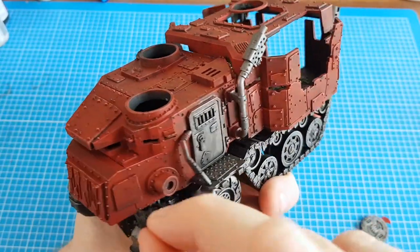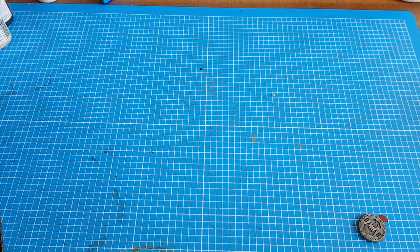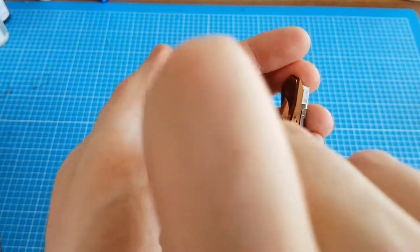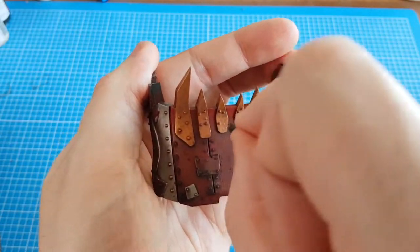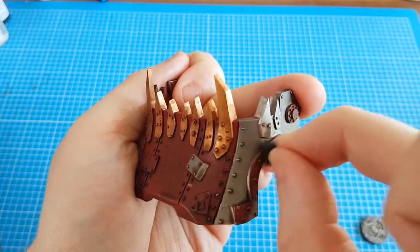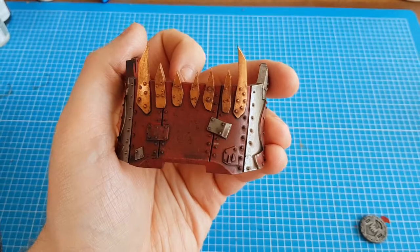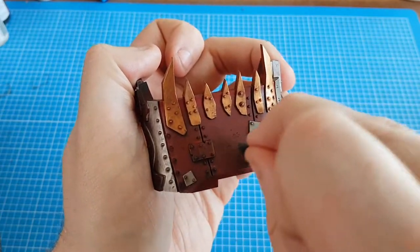I've already done this side. Now this part — this is where it's going to take most of the damage. This is going to be a lot more battle damaged. I know this is quite dark anyway. It's pretty easy — literally guys, I'm just dabbing it into the paint and then dabbing it onto the surface.